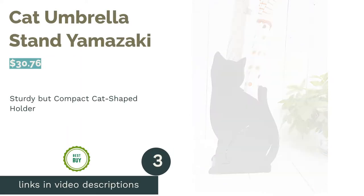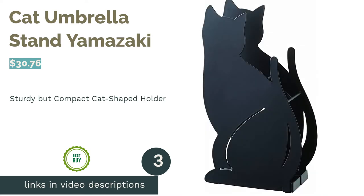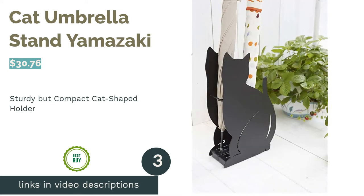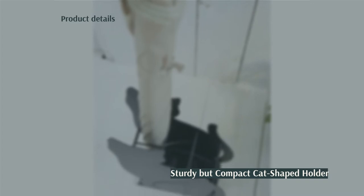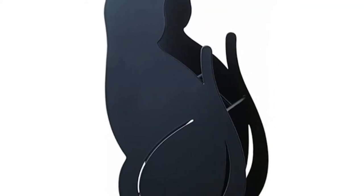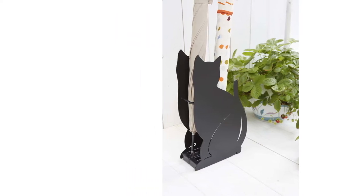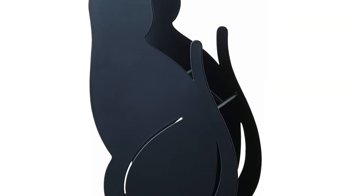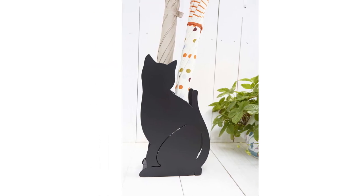The next product is the Cat Umbrella Stand by Yamazaki. If you're a cat lover, this may be the umbrella holder for you. The holder is constructed from two steel sheets shaped like cats, and in between there's a holder split into six compartments. The tray at the bottom can collect any water that drips from the umbrellas, and there's no assembly required. Reviewers say this umbrella stand is best for small umbrellas — if you put larger umbrellas in it, you may need to fasten them shut first.